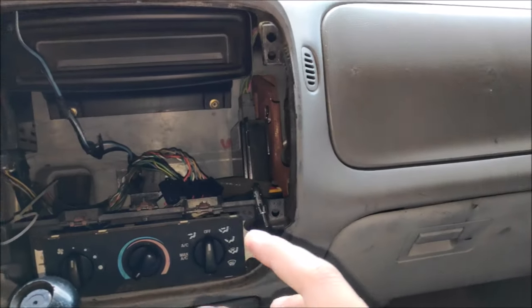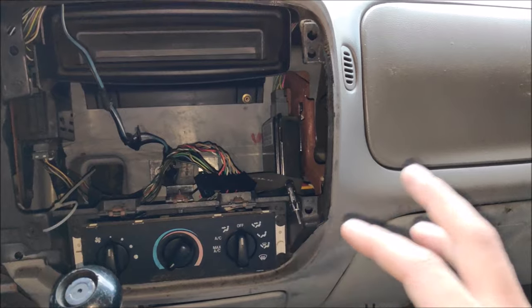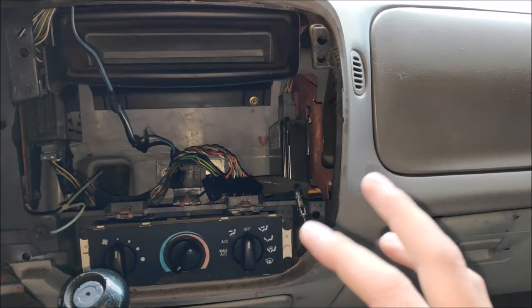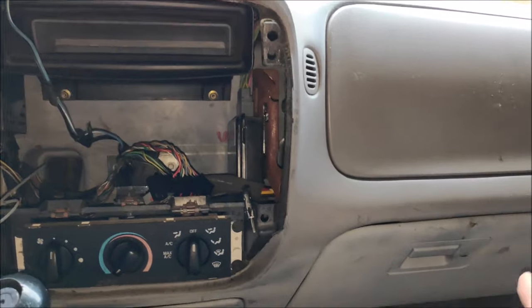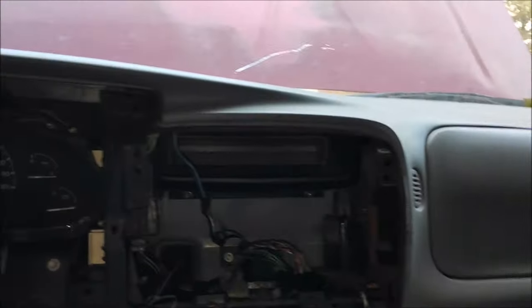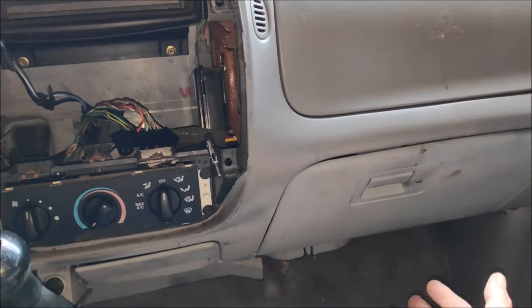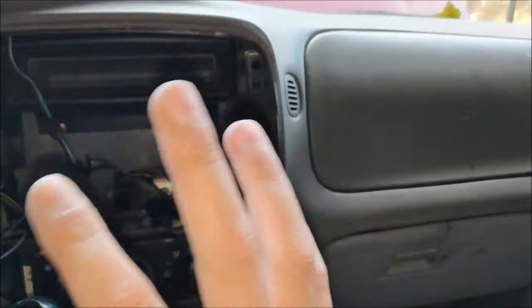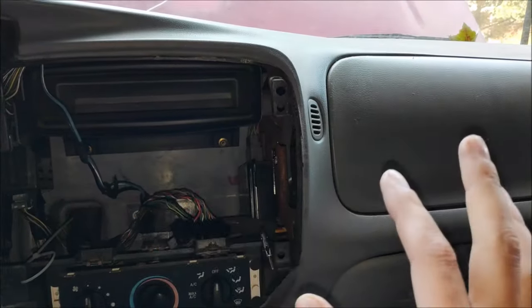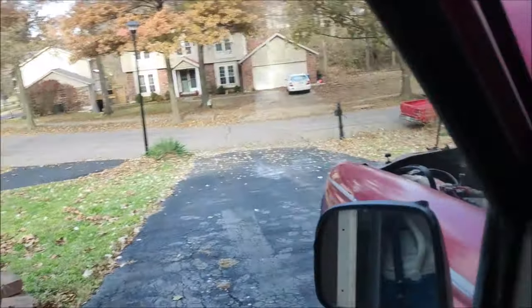The heater core itself is another issue. Since these trucks are getting over 20 years old and aren't maintained properly, the heater cores go out. It's a big job — you've got to pull the whole dash apart to change it. It's a lot easier to just flush the system and change the coolant every four years or less.